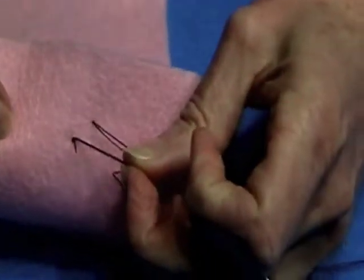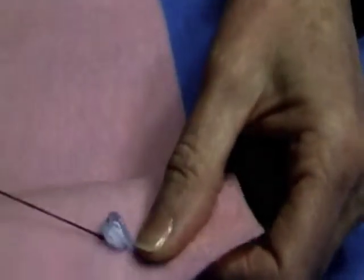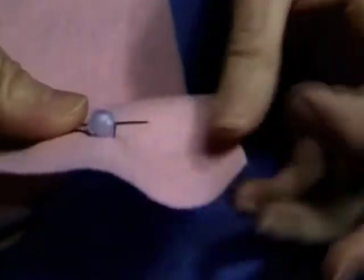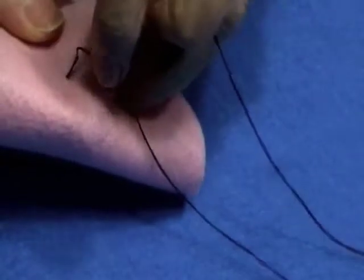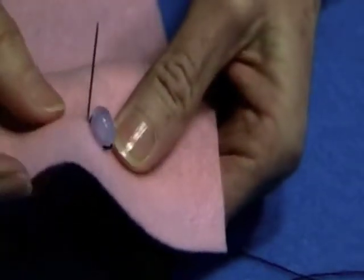We'll go right back in by our beginning tack. Just like when we sewed our buttons on, we don't want to have too many holes where we go up and down. We want to just pick one hole for up and one for down. And we'll go right down where we went down the last time. Depending upon the size of your bead, just like we were sewing buttons on, you can determine how many times you need to go around.